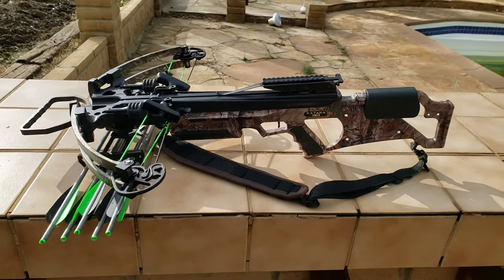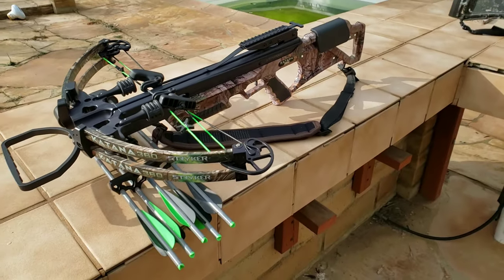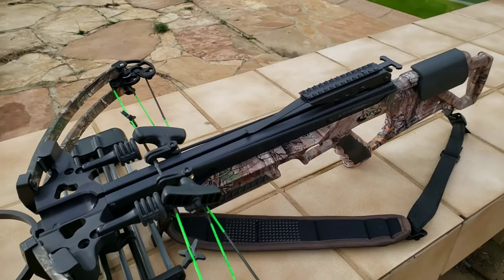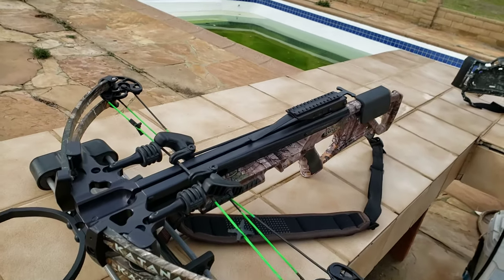Hey, what's up guys? Here's a review on the Striker Katana crossbow. Sorry for the wind. I'm gonna go over the basics of it, then I'm gonna go over the differences between the Katana and the old Striker. This crossbow is 150 pounds of draw and 360 feet per second, which is pretty much what you see in the regular Striker.